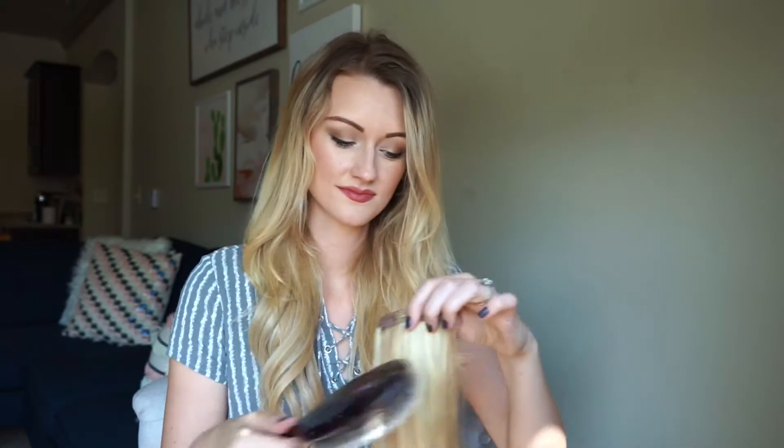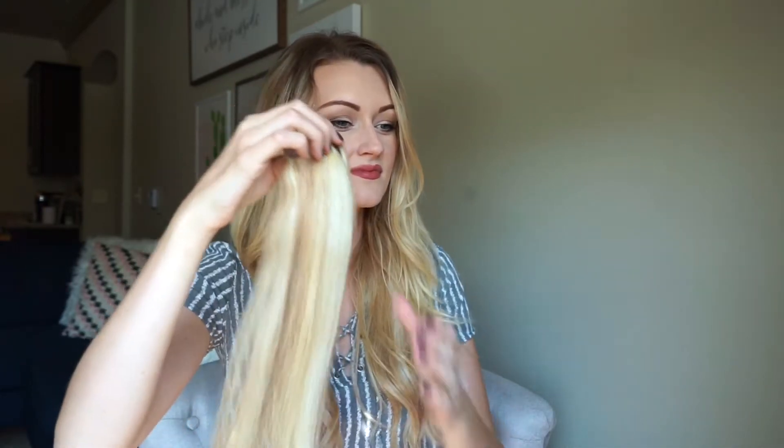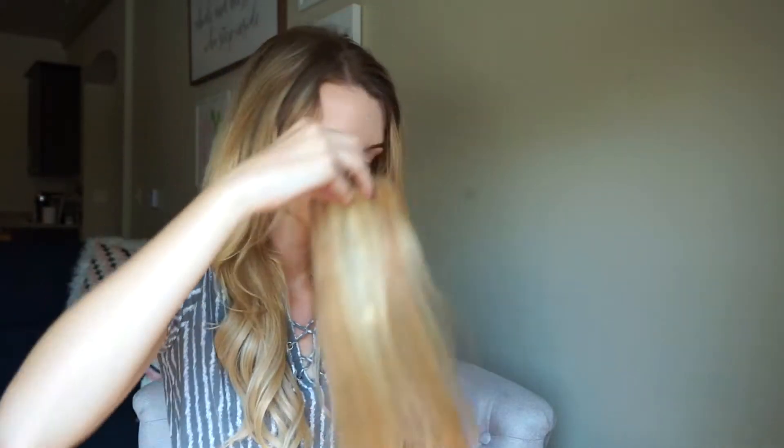This is how it looks with the three larger wefts clipped in — this is how I wear them on a day-to-day basis, so that's kind of option one. If you're wanting more volume or your hair is shorter and you want it to blend in even better, this is when you would take the side pieces. These are the three inch wefts and they only have two clips — you clip one on each side.